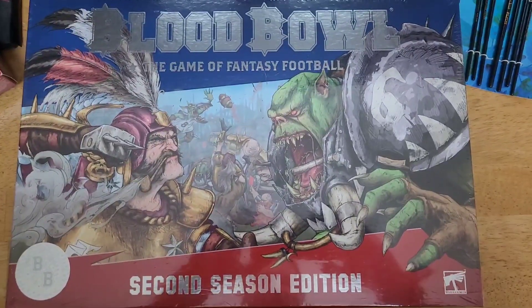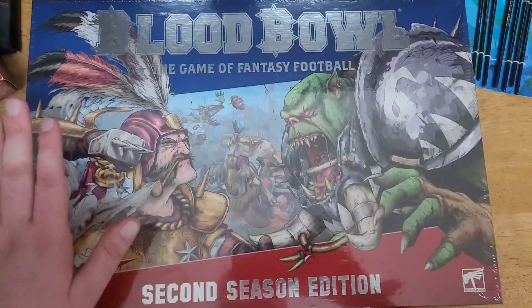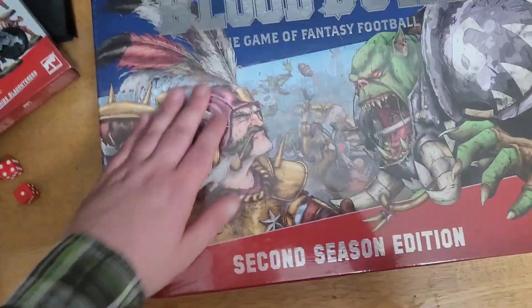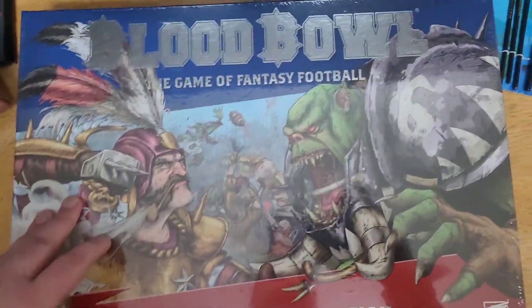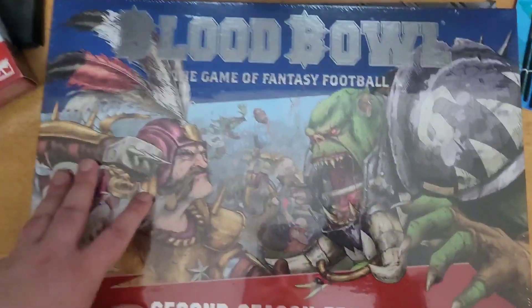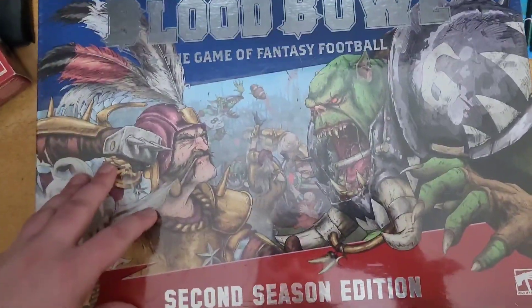What is going on everybody? It's Coop here. I have been waiting for so long to finally be able to get this board game. This is Blood Bowl second season edition. I don't think they're coming out with a third season anytime soon so this would be the latest version. I have been ranting about this probably for months now. I've got the digital games and they're pretty addicting so I've spent the money and got the board game.